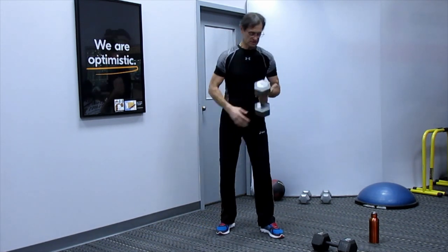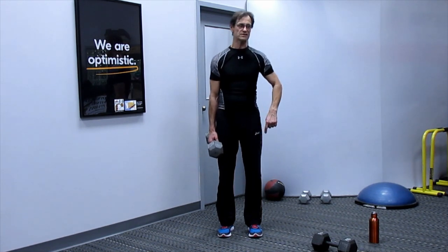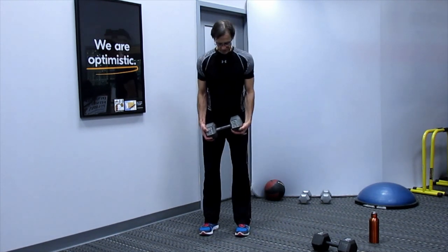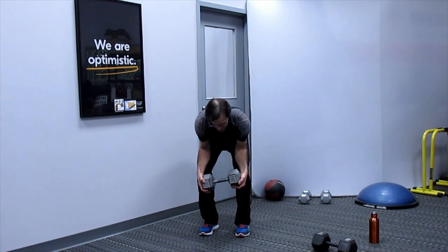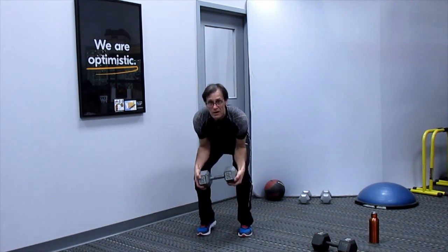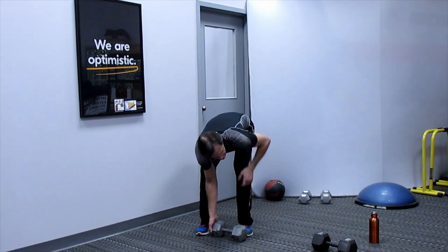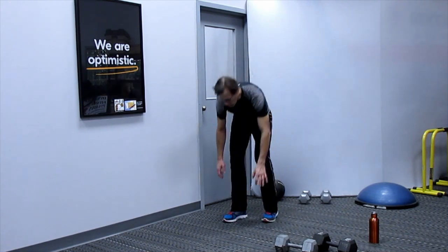Dumbbell calf raises for 12 — this time do both calves at the same time. Bend the knees, bring feet in closer together, put forearms on thighs, and lift the heels up. 12 reps. This bent-knee position works the soleus — the heart-shaped part of the calf — more than the full calf muscle.